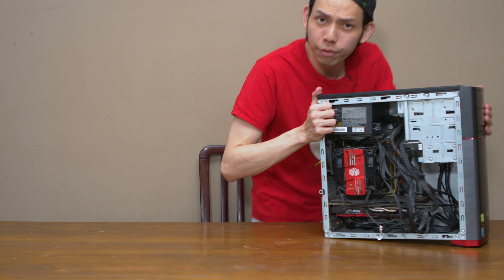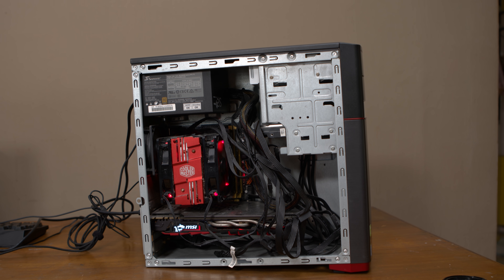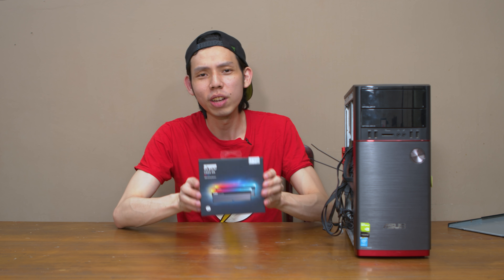Hello everybody, Julian from Julian Tech TM. Today I have a PC from a viewer — Chris has sent this PC in for me to deep clean and upgrade some stuff. Which brings us to our sponsor for today.